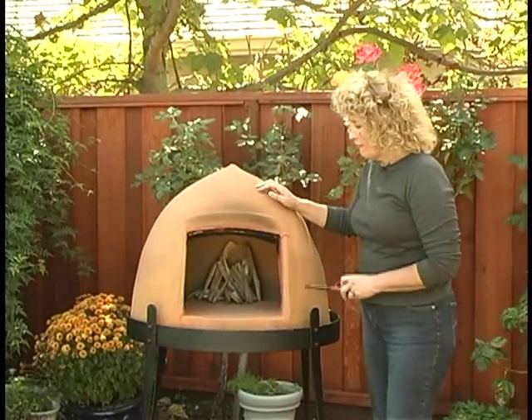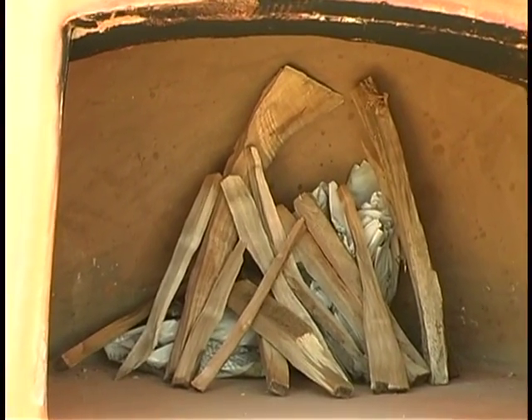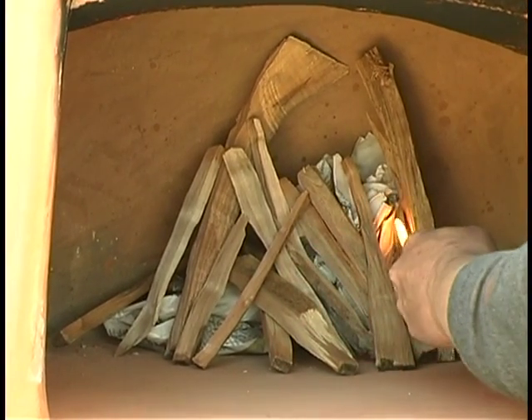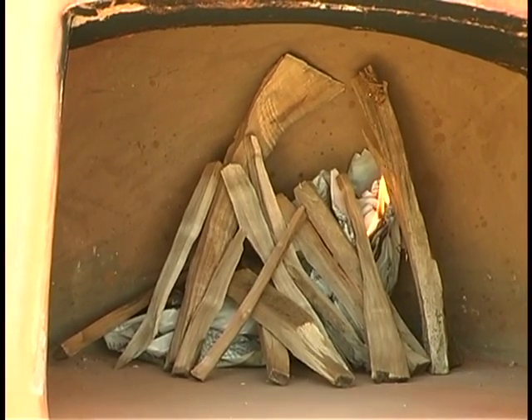First we'll start a fire in the back of the Beehive Oven using crumpled up newspaper and forming a teepee with some kindling wood. And now we're going to light it using a long-handled match or a lighter.